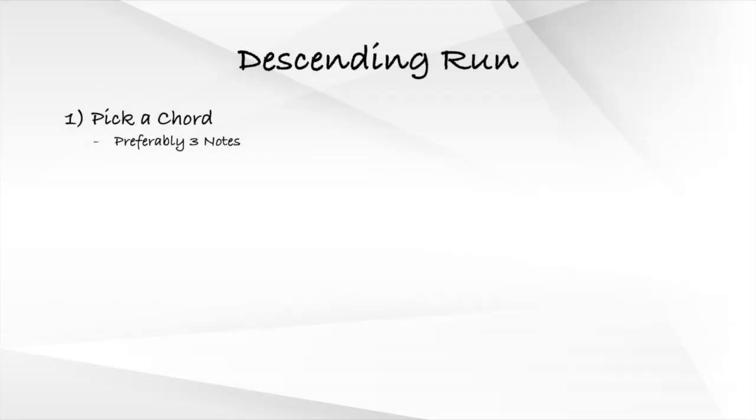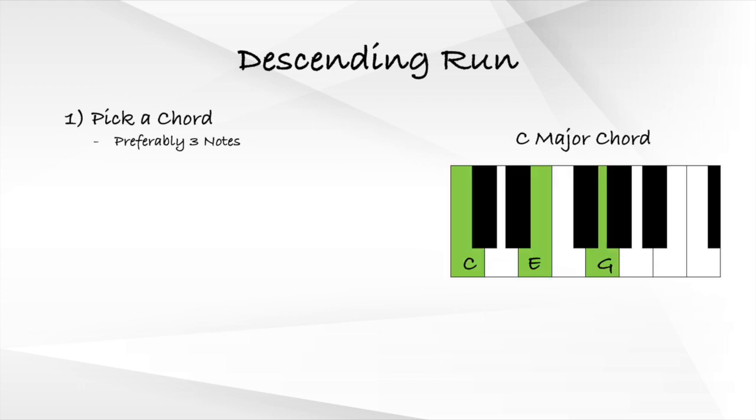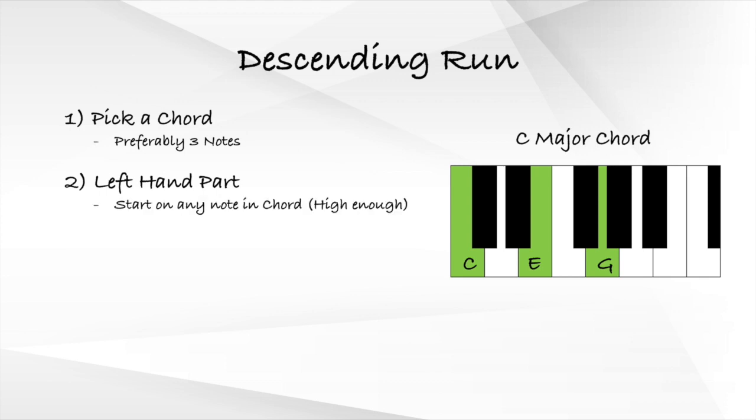The descending run also has a left-right-right-right pattern, similar to the ascending run. The first step to playing the descending run is to pick a normal chord, preferably with three notes. For our example, we'll use a C major chord, which consists of C, E, and G. The second step is to play the left hand part first — we start with any note inside the chord. We also have to make sure it's high enough on the piano so we have space to descend.